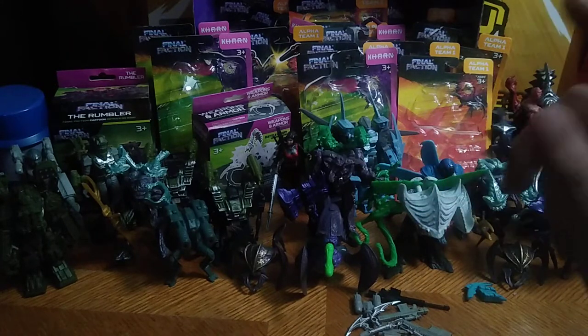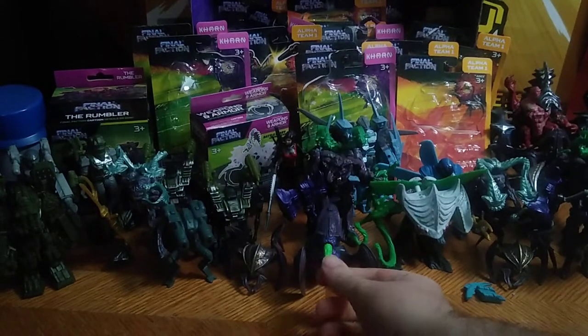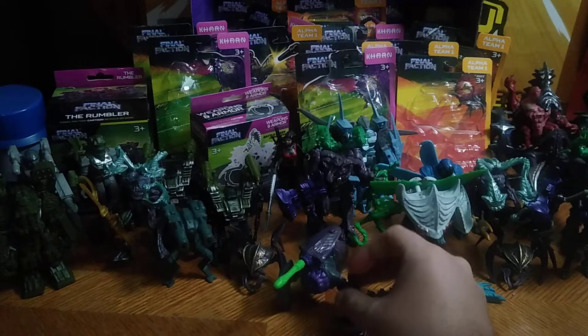Given we're kicking off a scary October with some scary figures, that's why we're doing these videos — because it's scary October, and I'm picking up some new figures from the Goodwill Outlet.